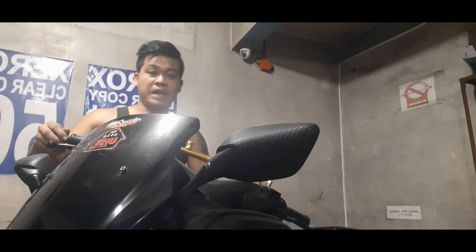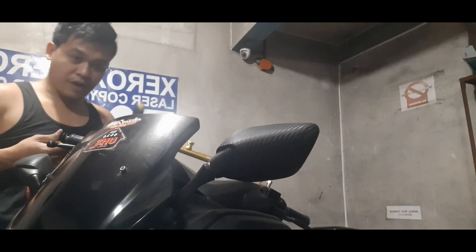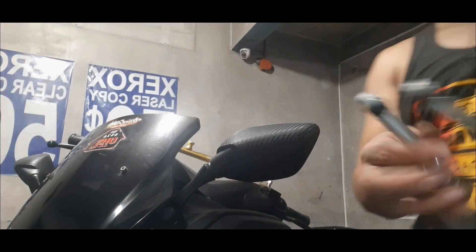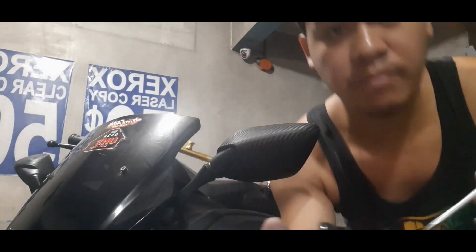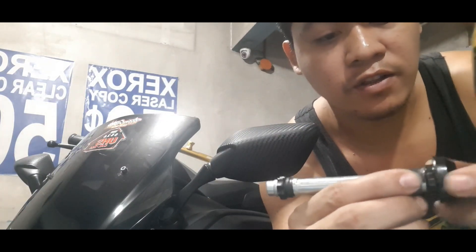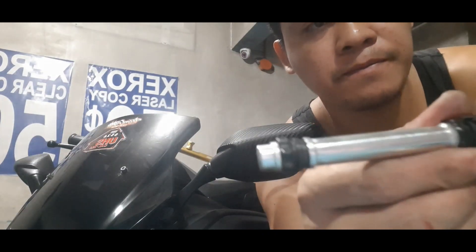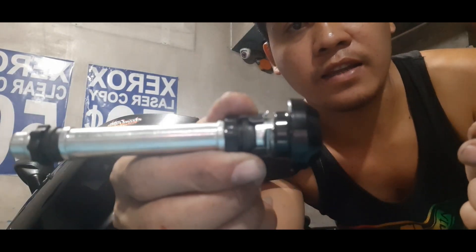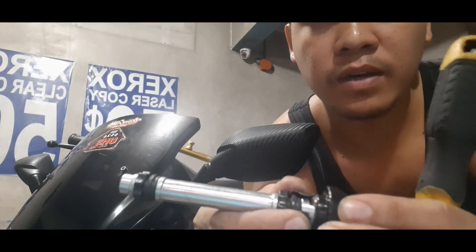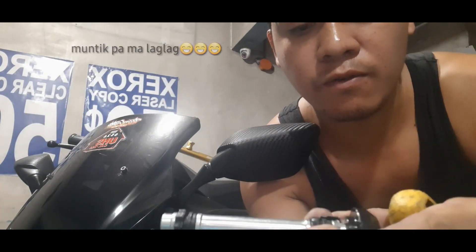Ito, ito. Pabilis ko, tinanggal. Ikutin nyo lang ito, nakita nyo ito. Tanal, nakita nyo. Ikutin nyo yung sabay ganon. Tapos sabay tulak, itong klip, sabay tulak at saka hugot.